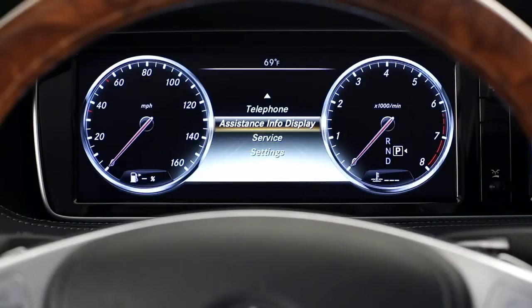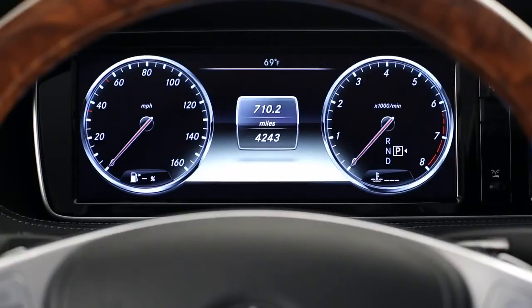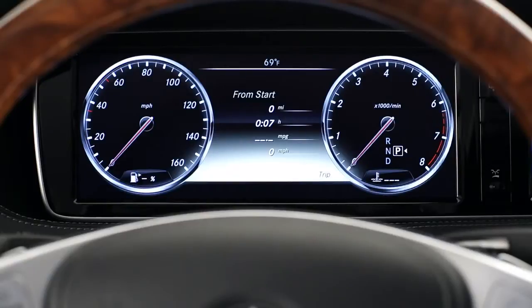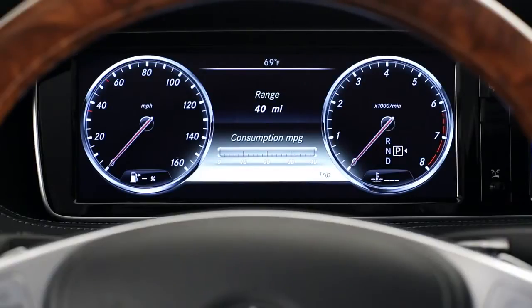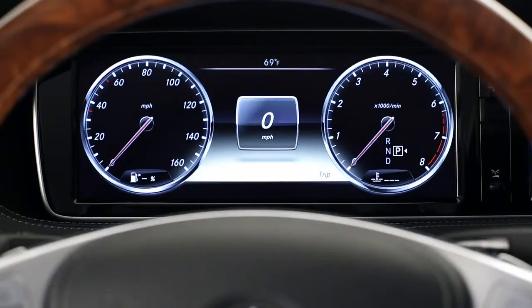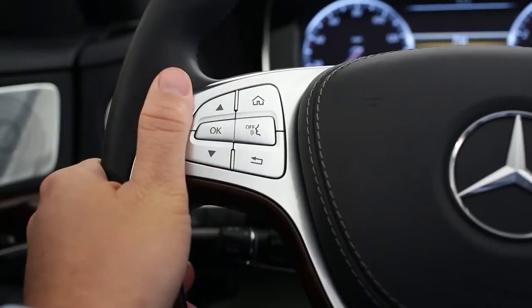The multifunction display offers you eight different menus for various vehicle functions and settings. The odometers you see when the car is started are part of the trip menu. Using the up and down keys, you can also show two trip computer readouts, an eco display, your driving range until you need to refuel, a digital speedometer, and a reset screen that zeroes out the trip odometer or the trip computers and eco display. Anytime, the home key brings you back to the main list of menus.